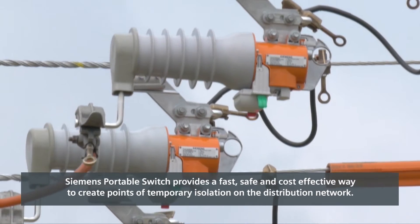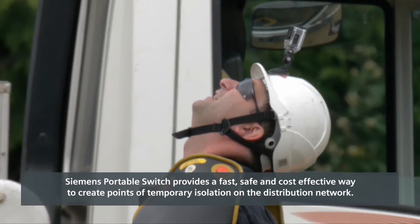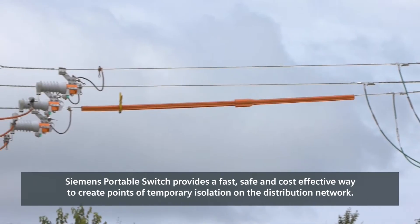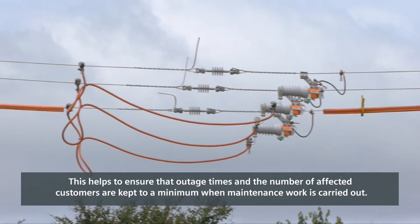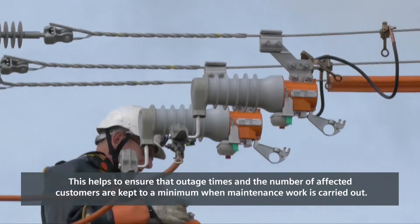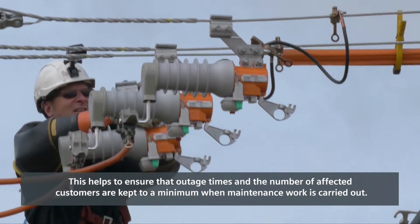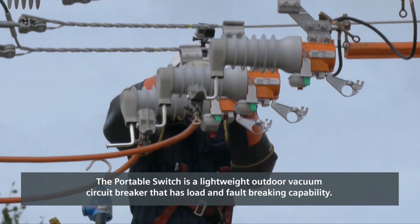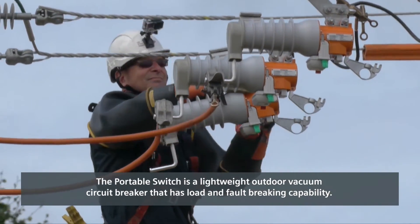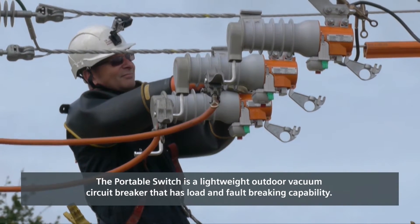The Siemens Portable Switch provides a fast, safe and cost-effective way to create points of temporary isolation on the distribution network. This helps to ensure that outage times and the number of affected customers are kept to a minimum when maintenance work is carried out. The portable switch is a lightweight outdoor vacuum circuit breaker that has load and fault breaking capability.